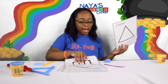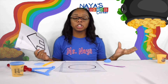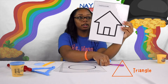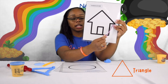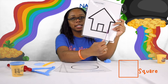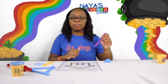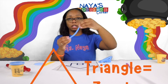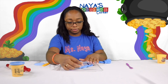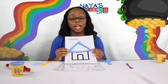For my last Play-Doh mat I have a house. This house is made up of three shapes, and sometimes when you put shapes together they make a picture. The top of the house is a triangle — it goes up and down, and if we draw a line it will be our third side to make a triangle. The bottom of this shape is a square, and the door is a rectangle. Let's try to make those shapes and see if we can make a house. The roof of my house is a triangle.